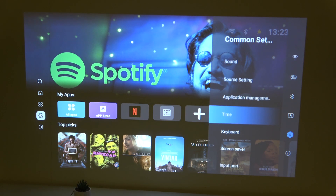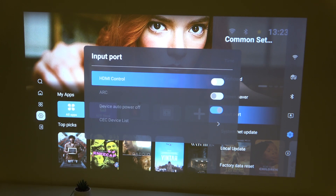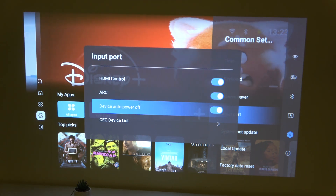Almost right at the bottom of the settings, go to Input Port. Here you can change the ports like HDMI control, ARC, or Device Auto Power Off — you can disable or enable it depending on your preference.